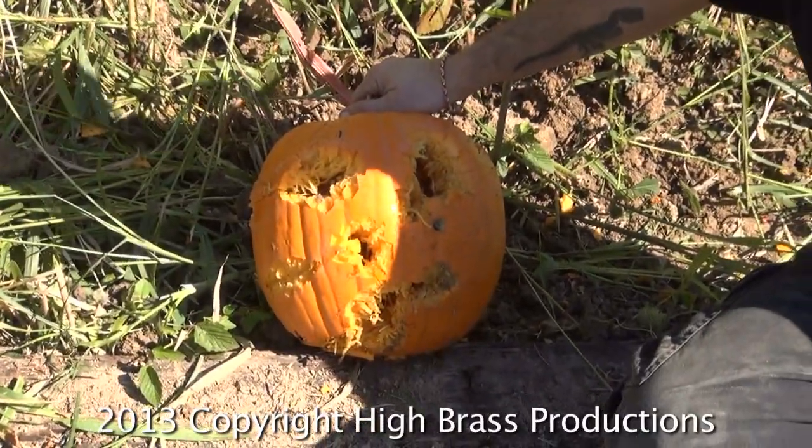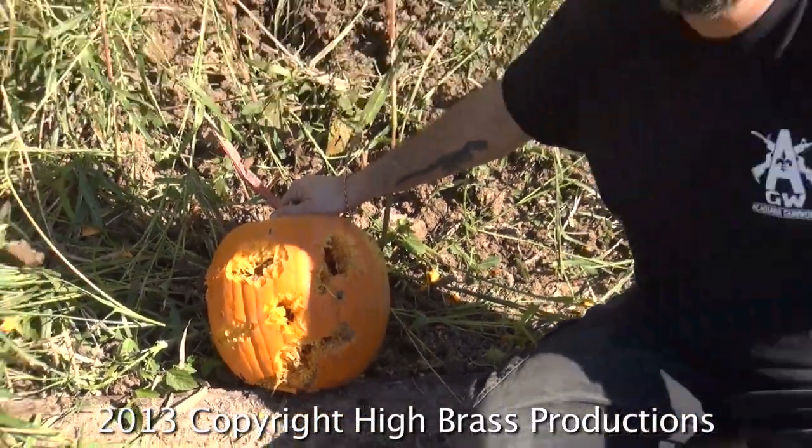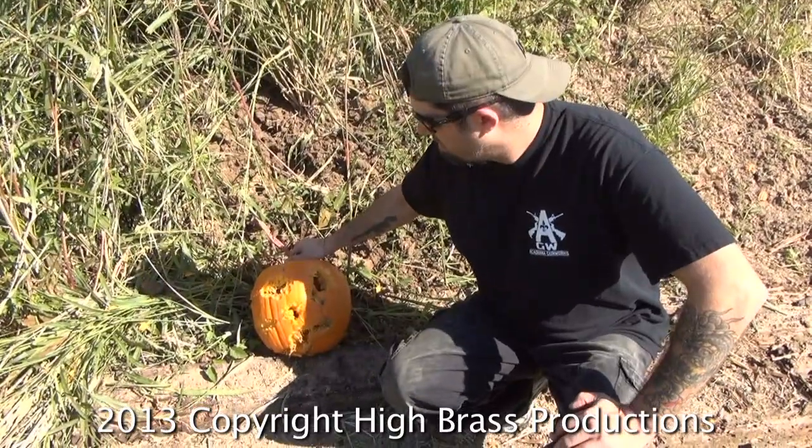So next year, I'm not going to bother with doing it the old fashioned way. I'm just going to come carve the damn thing with my MG34. Kind of cool, ain't it?